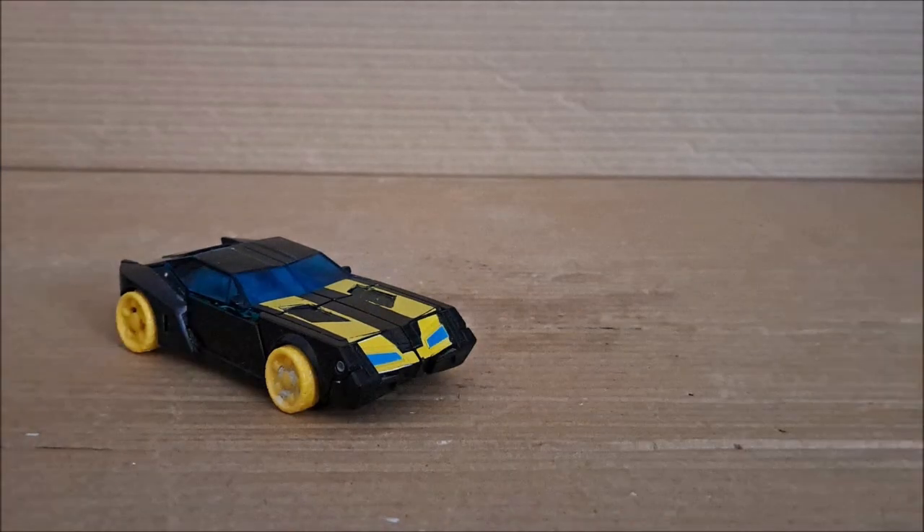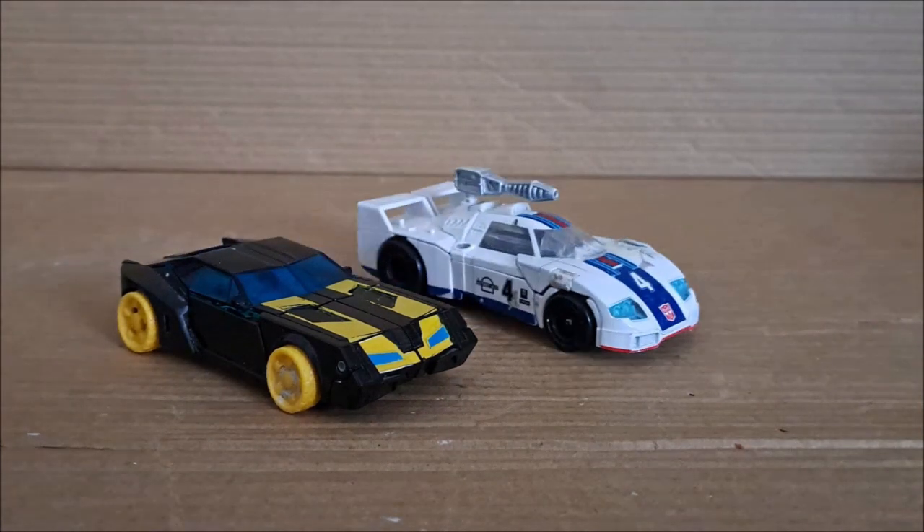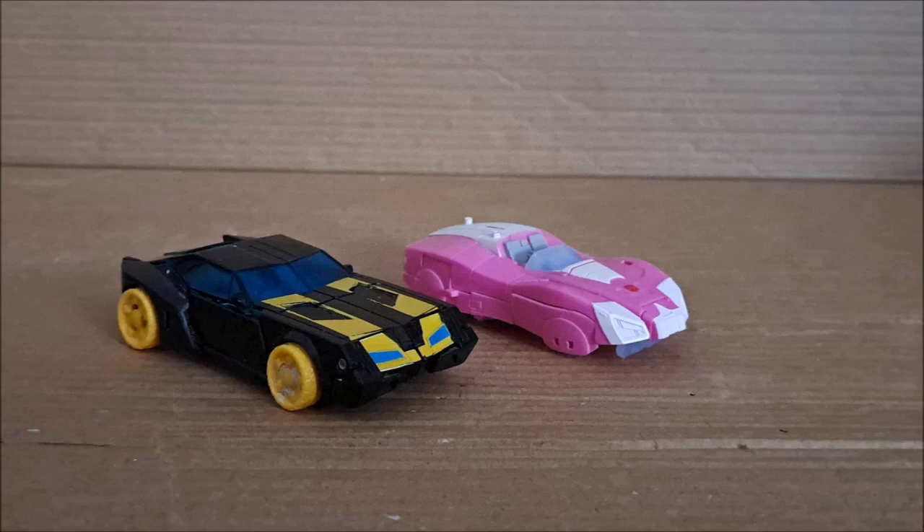How about scaling for toys from other universes — like Movieverse Barricade? The scaling here feels pretty accurate if you compare it to the very first movie. Here's Jazz in his vehicle mode, and the scaling feels just as good — pretty decent, not too bad. And then we have Arcee in her vehicle mode. Her car mode isn't really based on anything specific, so I can't really judge the size comparison, but it does feel kind of off as well.